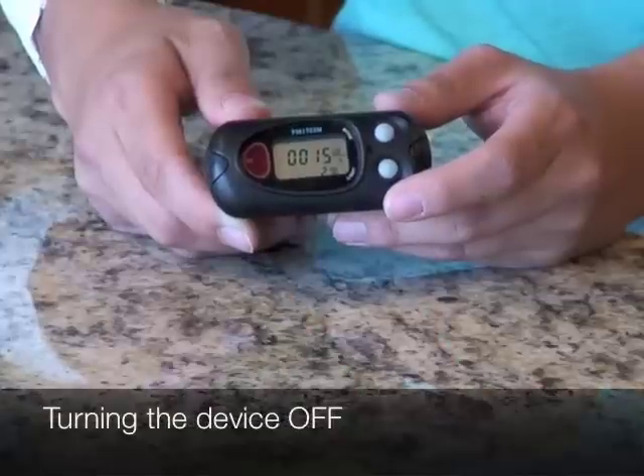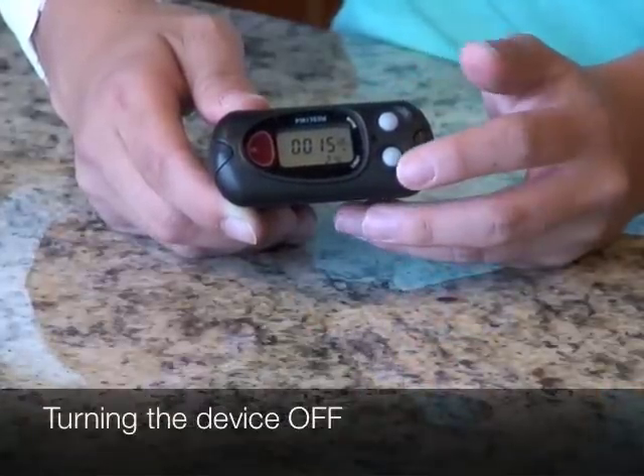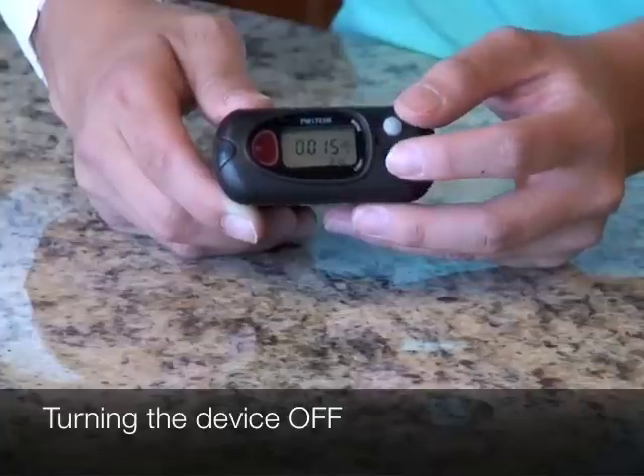Once you've finished scanning your granite, to turn the unit off, hold down the light button for one second, and then while holding it down, press the mode button until it says off.